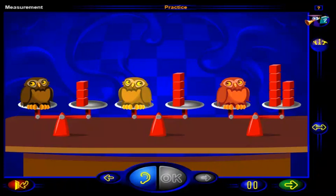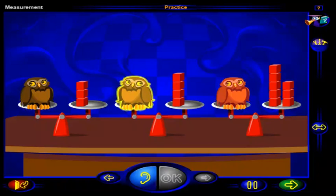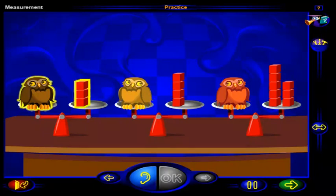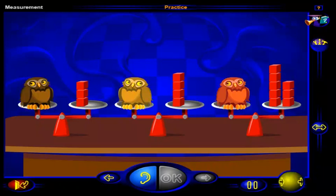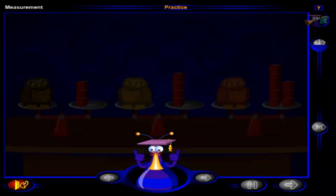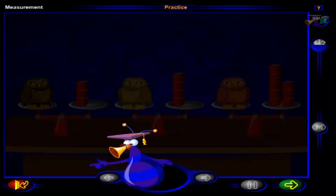Click on each owl. This owl weighs eight blocks, so it is heavier than these owls. This owl weighs four blocks, so it is heavier than this owl but lighter than this owl. This owl weighs three blocks, so it is lighter than these owls. Good work. You've completed these practice questions. Click here to go to the workout, or click here to return to the menu.